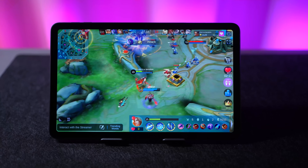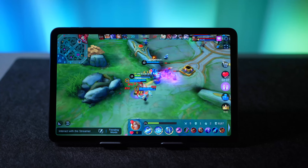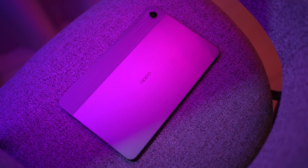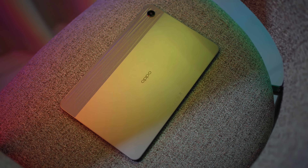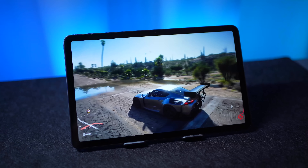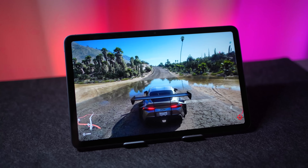Since we're on the topic of gaming, I should also mention the processing power — that is the Snapdragon 680. We have 4GB of RAM across the entire range, and in terms of storage you have 64GB and 128GB options, with microSD expansion available. In terms of user experience, you're able to do some light gaming and work. Launching apps is fairly all right — it's not the quickest out there, but for this price range the Snapdragon 680 is quite a decent processor.